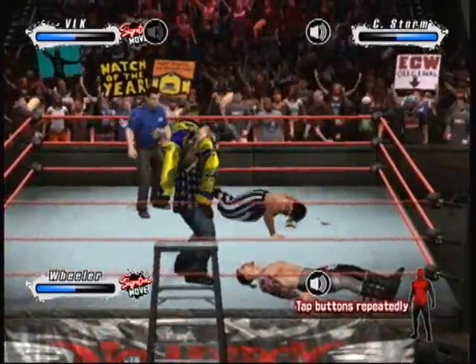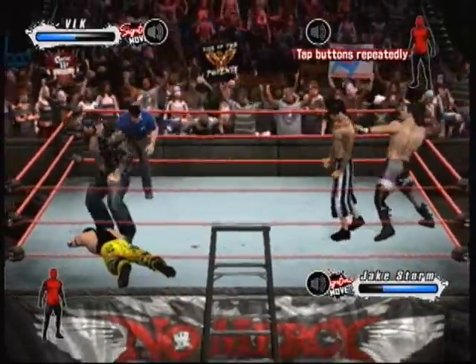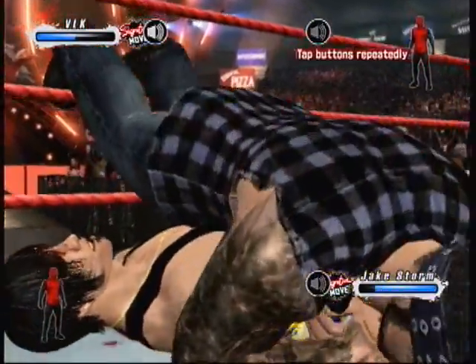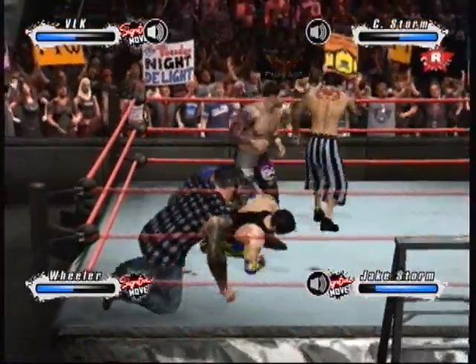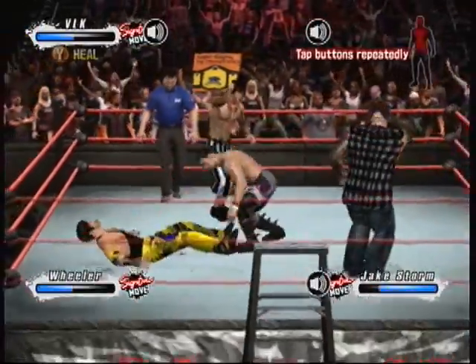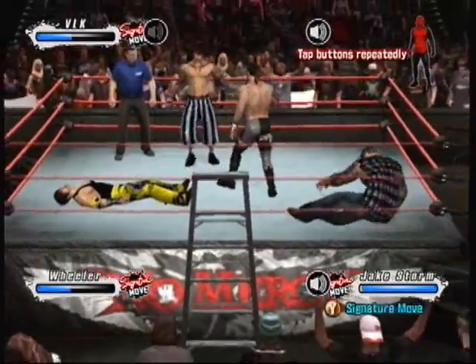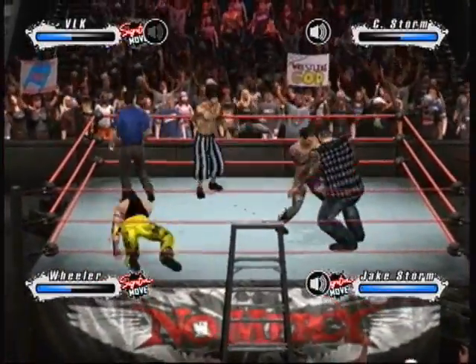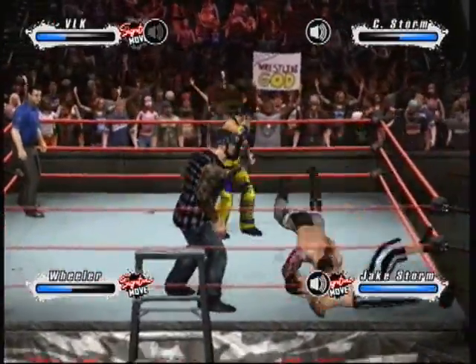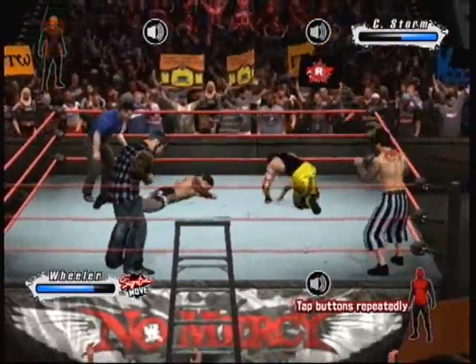Oh my God. Here it comes. A picture-perfect backbreaker right there. He was one step ahead on that one. There's the cover. Oh man — a huge jaw-jackie dropkick. What a vicious shot to the knee. Look at that — he's bleeding like a stuck pig.